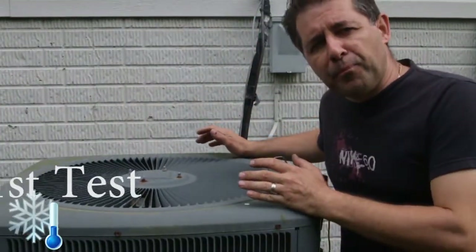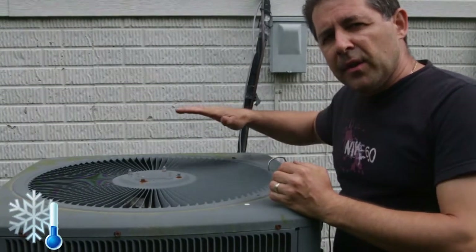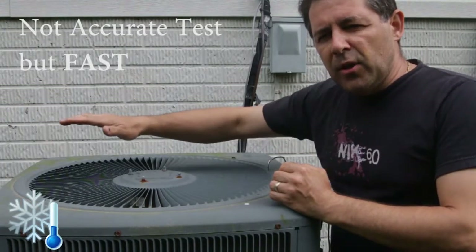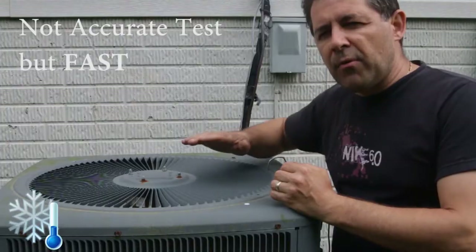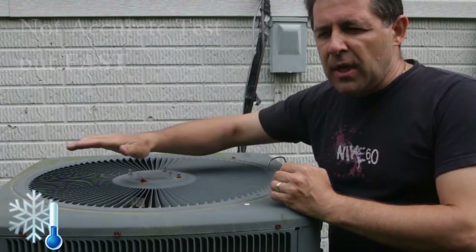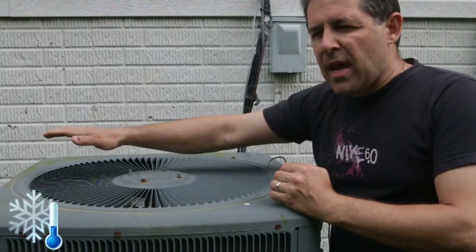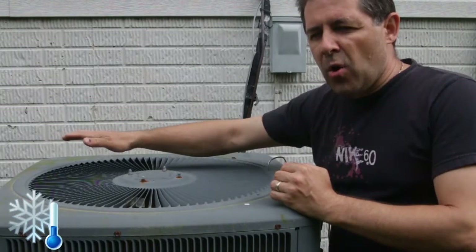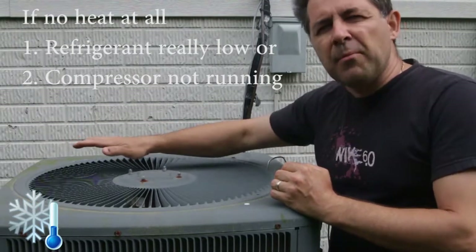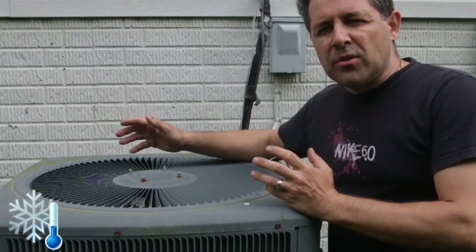For the first test, you want to feel the temperature coming out of the condenser — just put your hands up and feel the air. You're going to feel around 10 to 15 degrees higher than normal temperature. If you see any cold spots in certain areas, it's colder than the rest of the area, so you're definitely losing some refrigerant. This test can't tell you exactly how much percentage-wise.